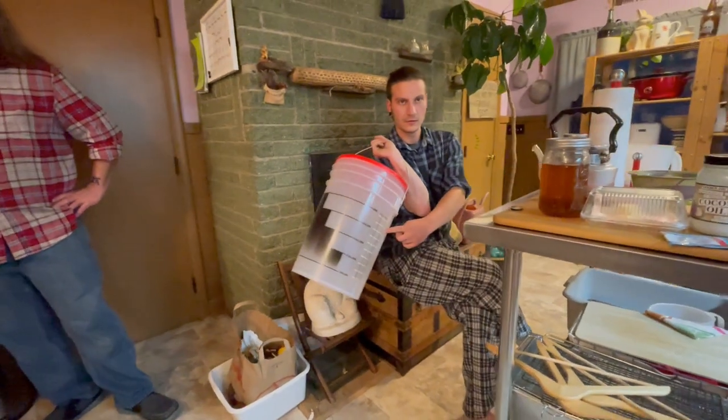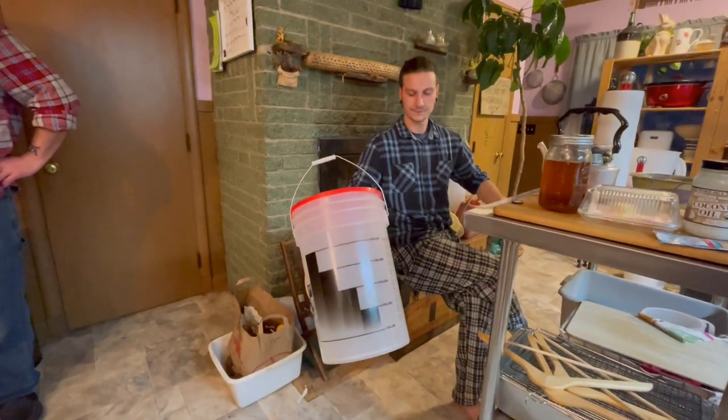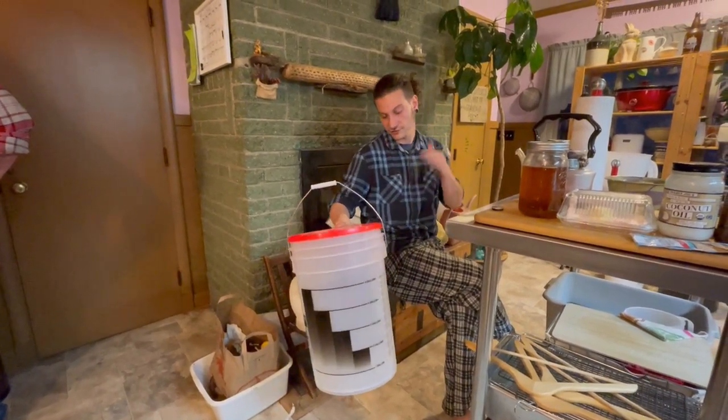It came with two? No, this is one, but it came with two — a primary and a secondary fermentation vessel. Sweet. And I've got the glass ones: two narrow mouth, one wide mouth. So I think we've got plenty of stuff to do. Big batches! And when will these be ready? Months. Like at least four months.